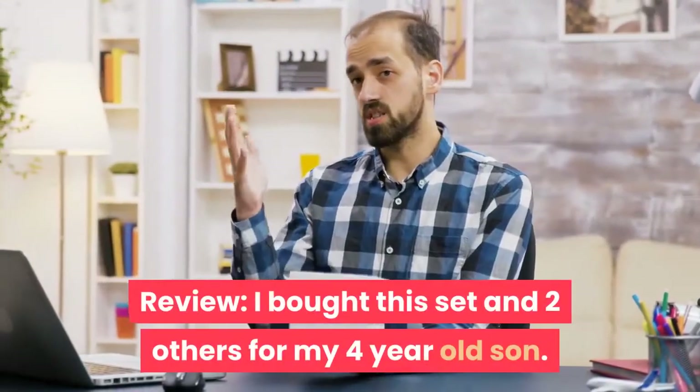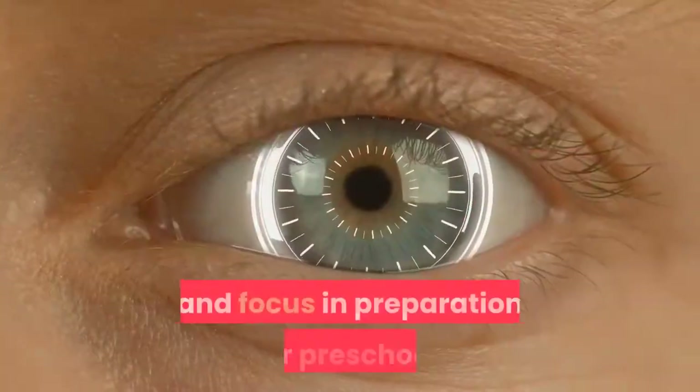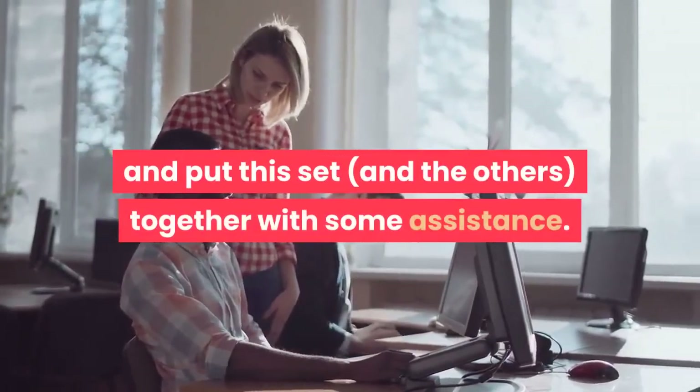I bought this set and two others for my four-year-old son. He loves building things and I had hoped it would help him sit and focus in preparation for preschool. He is very energetic and he will sit and put this set together with some assistance.